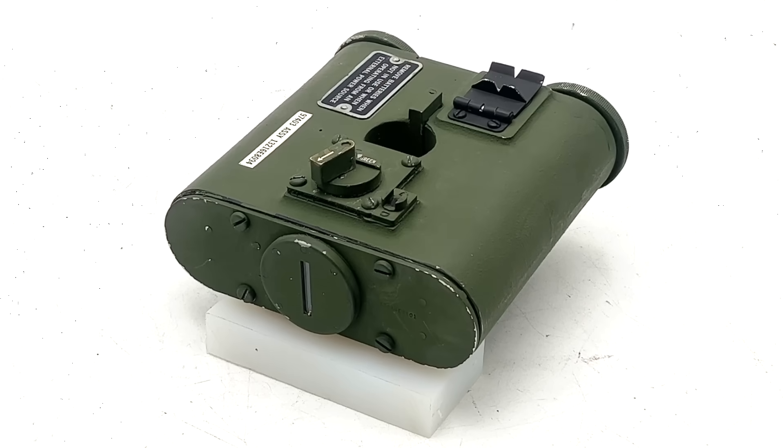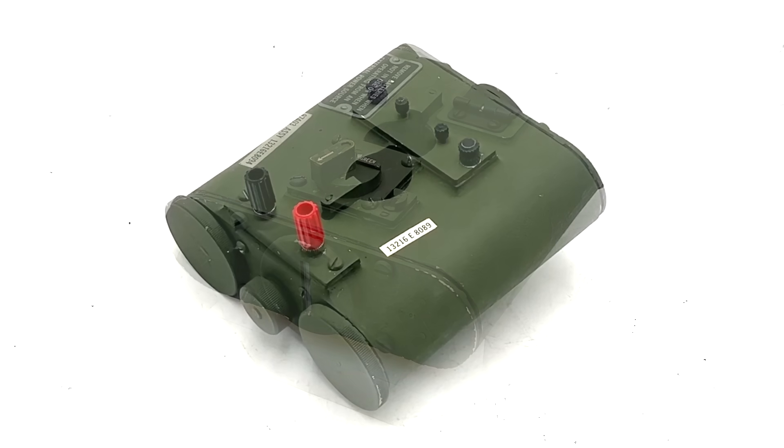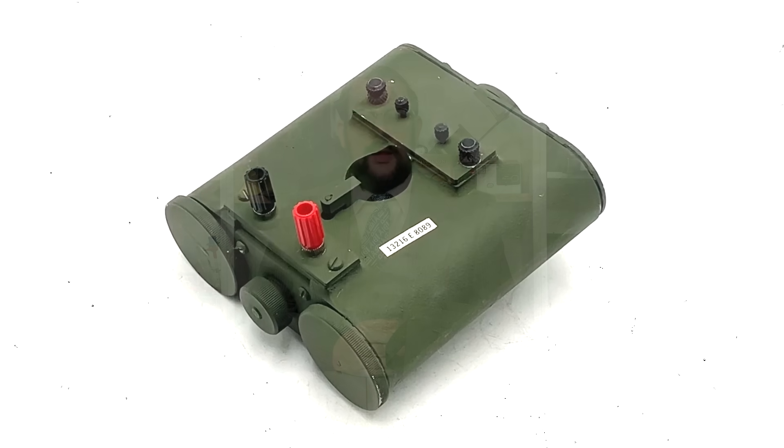Hello everyone and welcome to another short video on Our Own Devices. I'm Jean Messier and today we are having a look at a really neat piece of military surveying equipment. This little device has the rather cumbersome designation of 'Light Target Surveying Self-Illuminated with Carrying Case for Use with Range Pole,' though from here on I'll be referring to it simply as a target light.